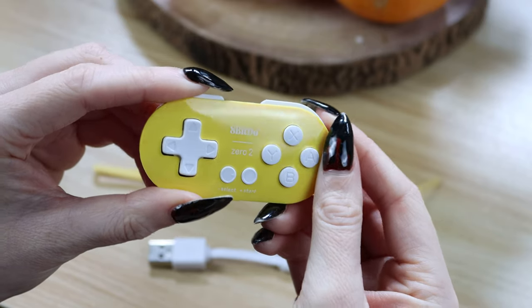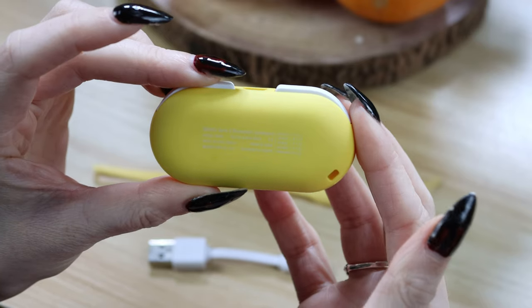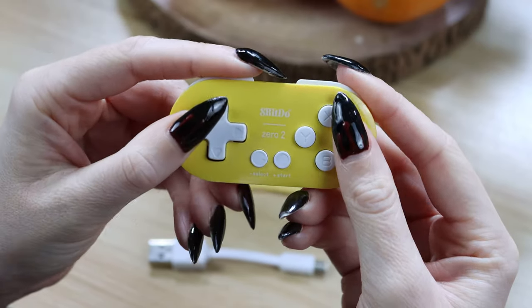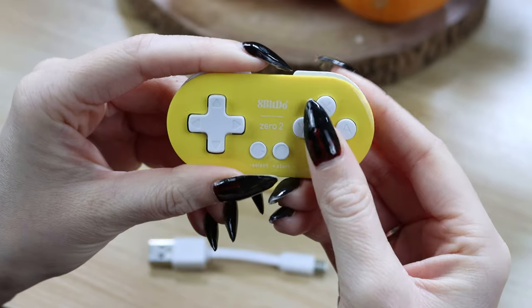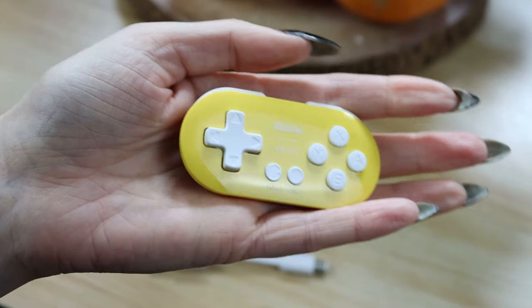The controller connects wirelessly via Bluetooth to more devices than just your Switch. It also connects to Windows, Mac, and Android, further solidifying its place as the ultimate portable controller. You can even connect it to your phone to play while you're on the bus. Although I can't imagine swapping out my mouse and keyboard for this, but hey, whatever floats your goat.